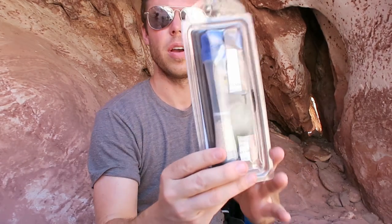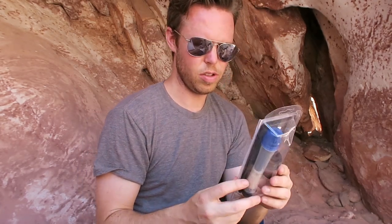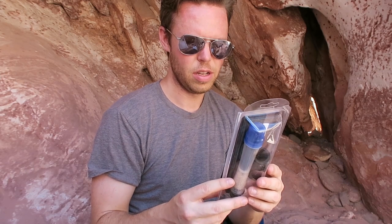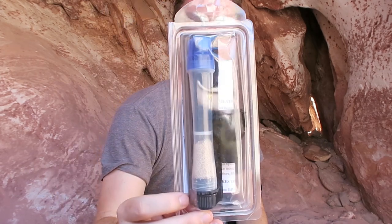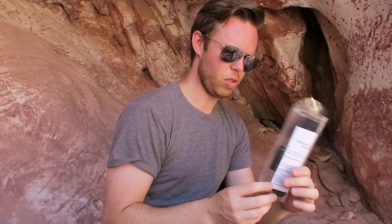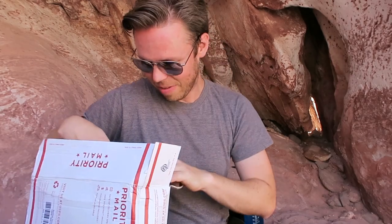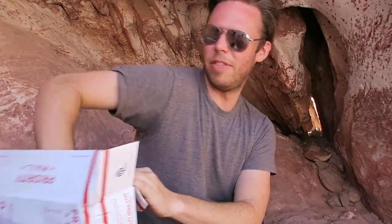No idea what this is at first — looks like some kind of test kit. Oh, filtration! It filters out radioactive material from up to 25 gallons of water. That's pretty cool. If your only source of water has potentially been contaminated, this is a really cool kit. Some of the stuff in here I wouldn't have even thought existed — like that filter.